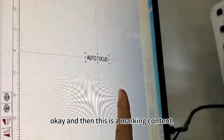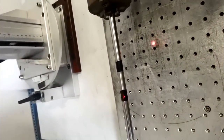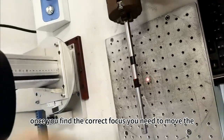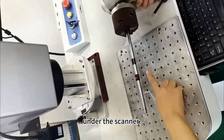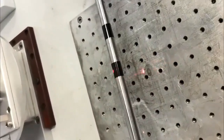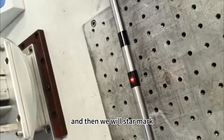This is the marking contact. Once you find the correct focus, you need to move the marking items under the scanner here. And then we will start marking.